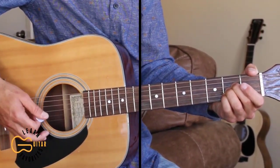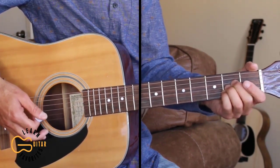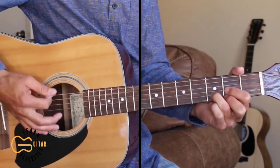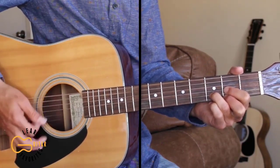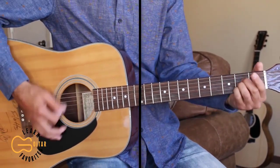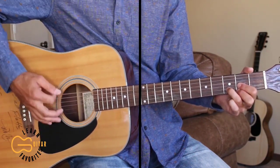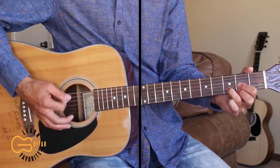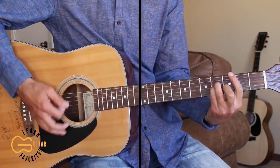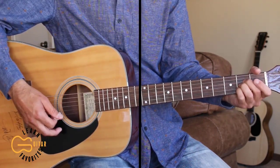Then we have another chorus playing the same chords we did as the first one, different words. And then we're gonna play the last verse: the first day of Sunday school, the teacher walked in, and the small little girl stared at a picture of him. She said, I know that man up there on that cross. I don't know his name, but I know he got on.